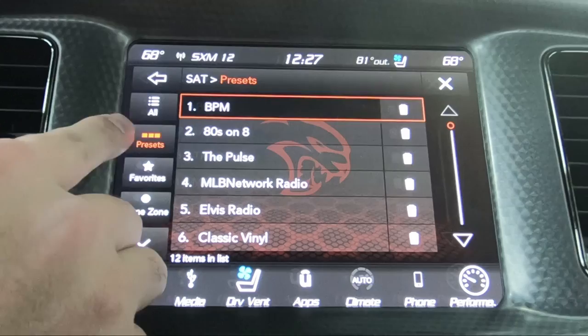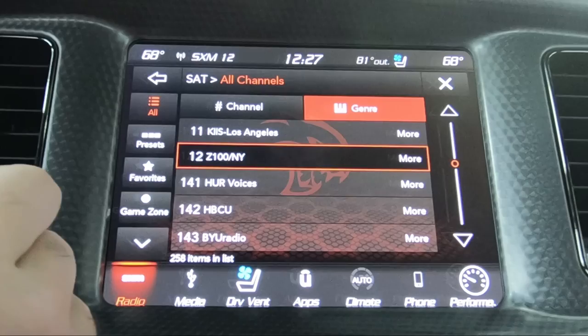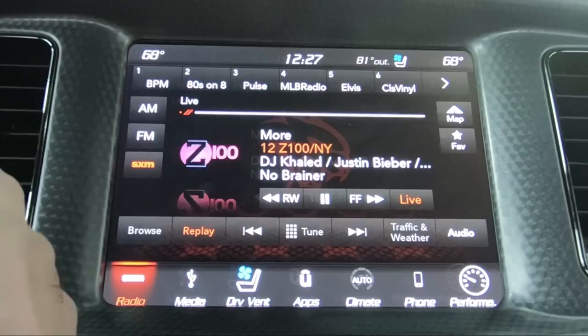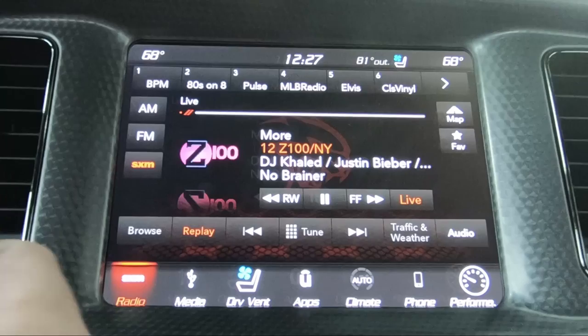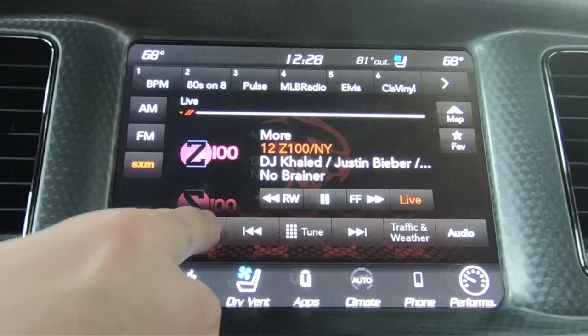You've got game zone over here where you can select your favorite teams. Or you can go to just your presets — this will search by only your presets. Hit the left arrow to go back. Replay basically brings you to the beginning of the song you tuned into. If you tuned in right in the middle, you can hit replay and that'll take you to the previous song or the beginning of the current one. You hit live to go back to what's currently broadcasting. Hit replay again to get out of replay mode.